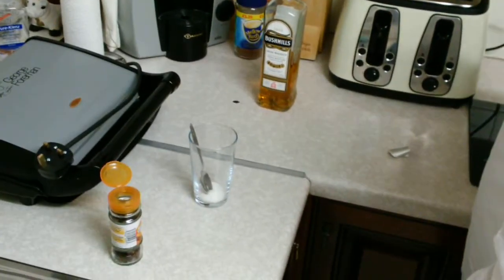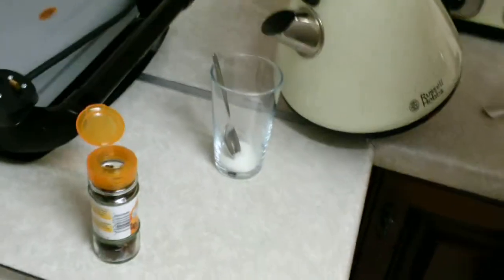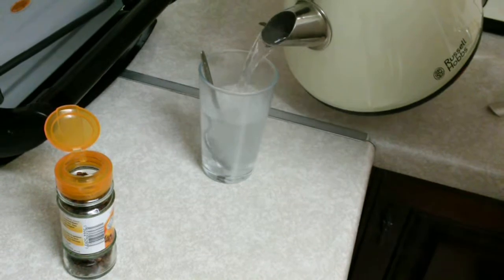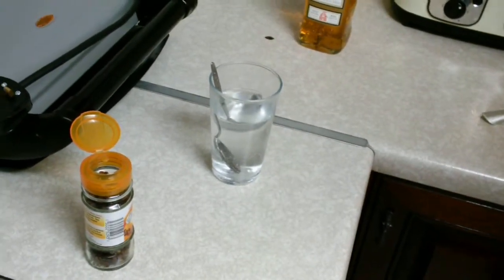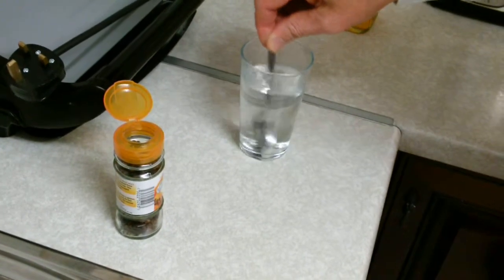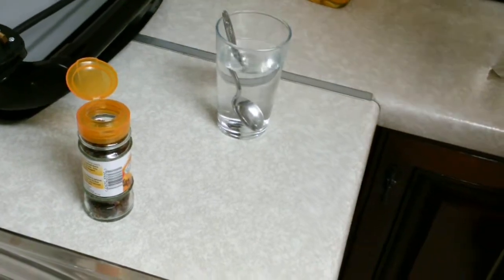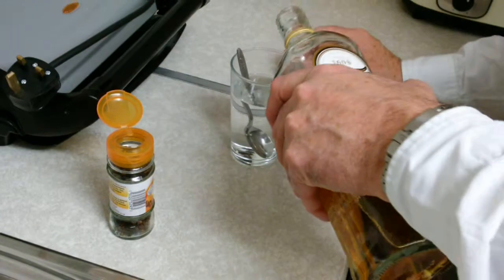So, here we are. Hot water, boiling — to there. We'll wait till we put the water in before we put the whiskey in. Stir the sugar. And then... in we go.